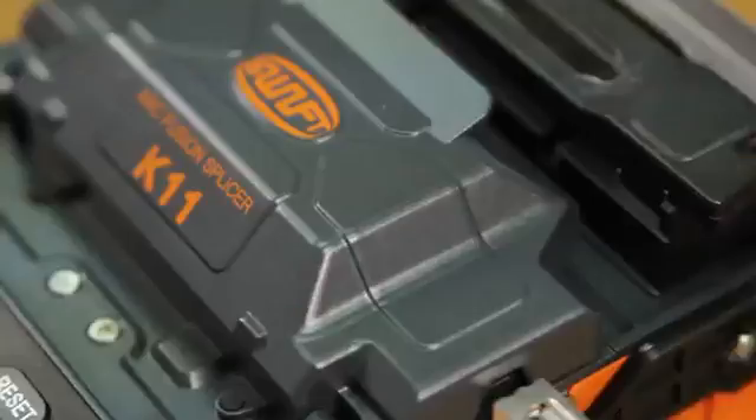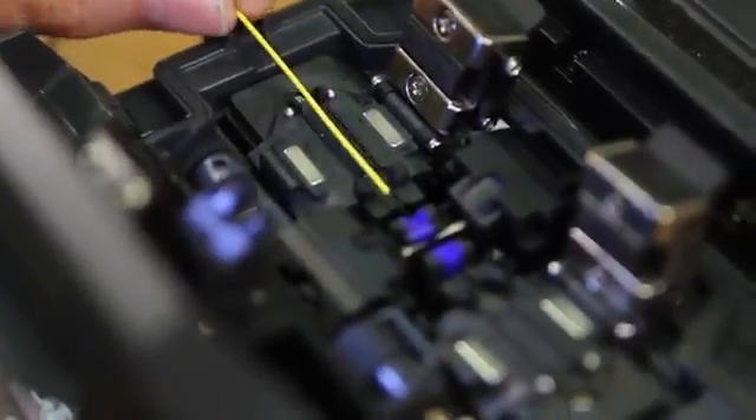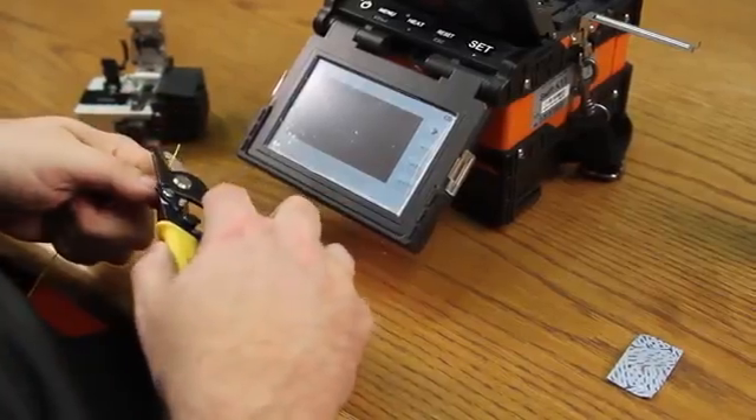Remove. Open your wind cover. Open your clamps. Insert your fiber. Prepare your other side.